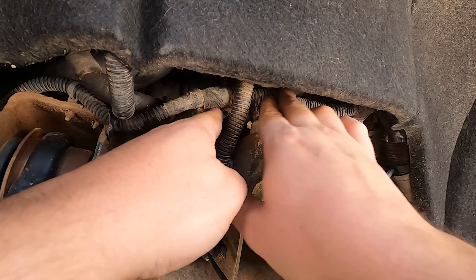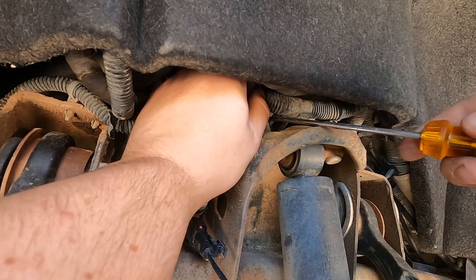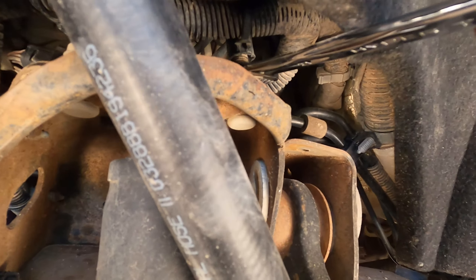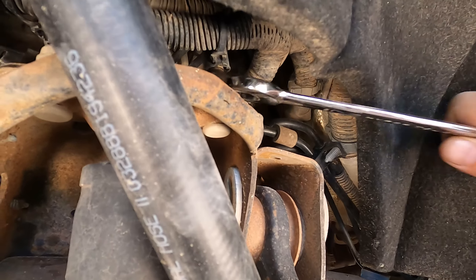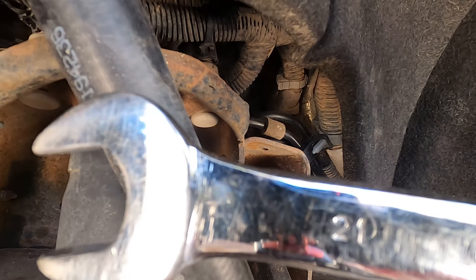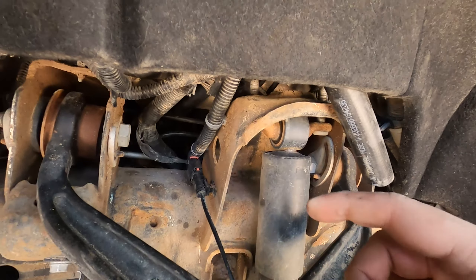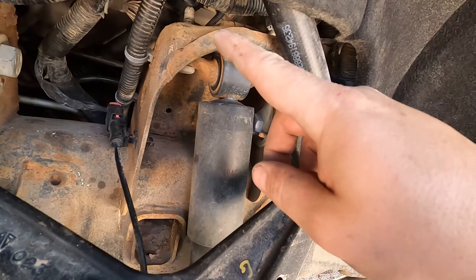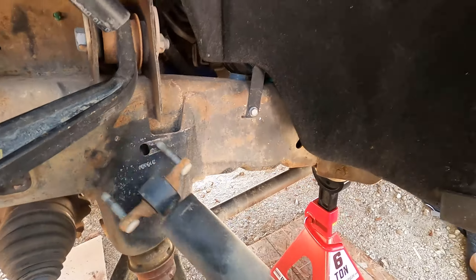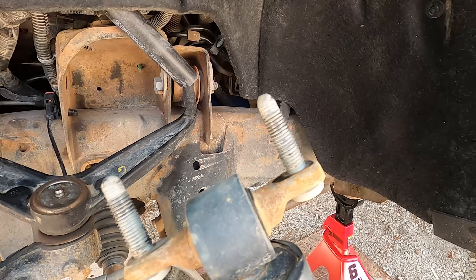The upper bolts are a real pain because you've got to do it by hand and clip them first. This is like the bendiest screwdriver ever. Living life one quarter turn at a time — it's a 21mm, in case you're wondering. After many moments I got that one out, pulled it free, and now the shock comes out. Time to take it into the shop and drive out the old studs.